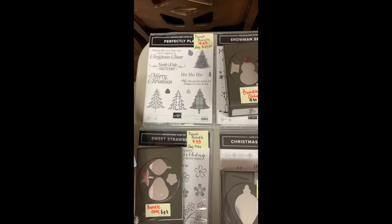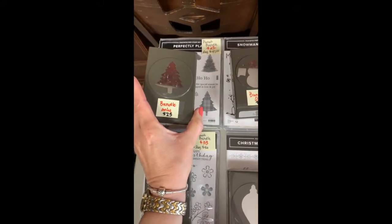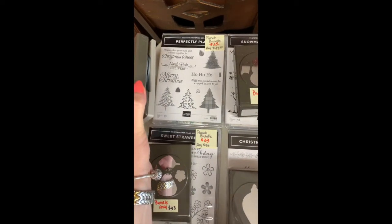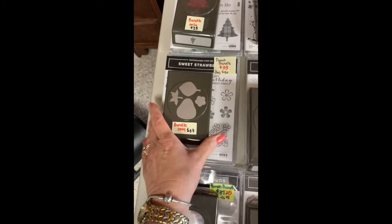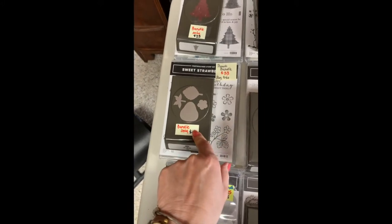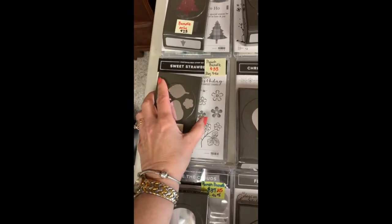This one is the Perfectly Plaid with the little tree — I use this one an awful lot, especially with that plaid paper we had. It's $25, so that one is a really good deal. And our Sweet Strawberry — at the end you could still get the punch but couldn't get the stamp set, so that one's going as well.